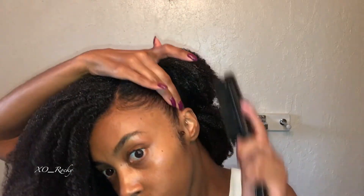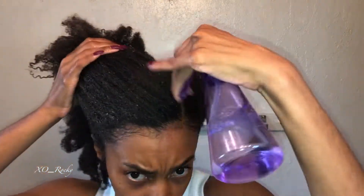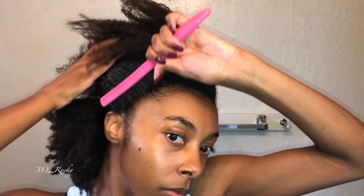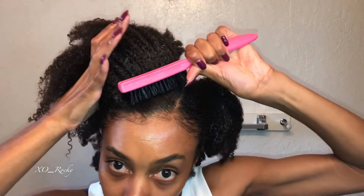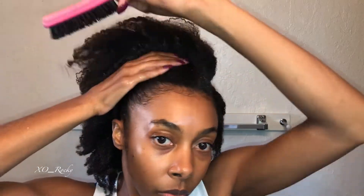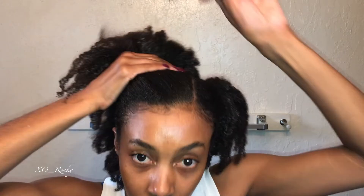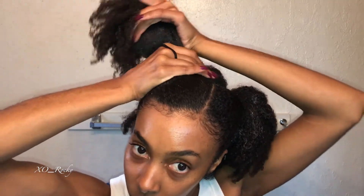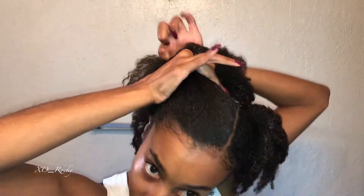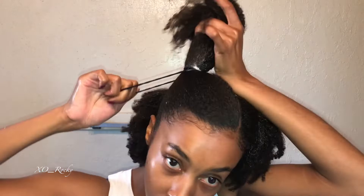If you have thick hair, the best hack I can give you whenever you try to do any single ponytail is to do multiple ponytails, then combine them. Trust me, if you have thick hair, no one will ever know it's not just one ponytail — it's going to look like a ponytail even though it's multiple ponytails combined. This is my number one ponytail hack, whether you're doing just one solid ponytail or a half up, half down. It also helps so you don't get that hump — you know that little hump you get when you try to do one single ponytail? It eliminates that.